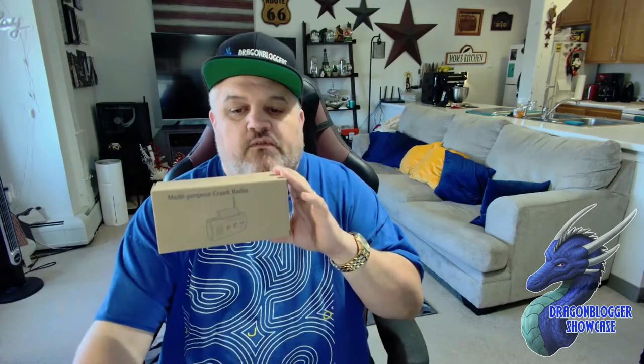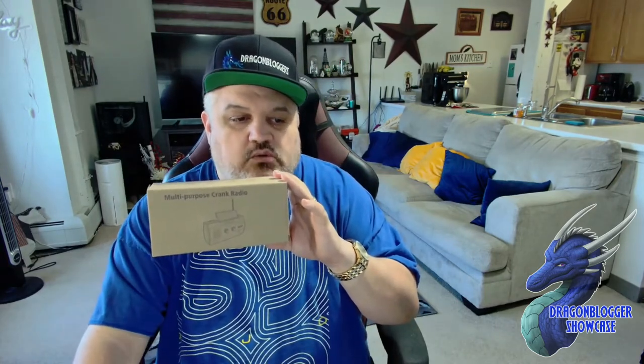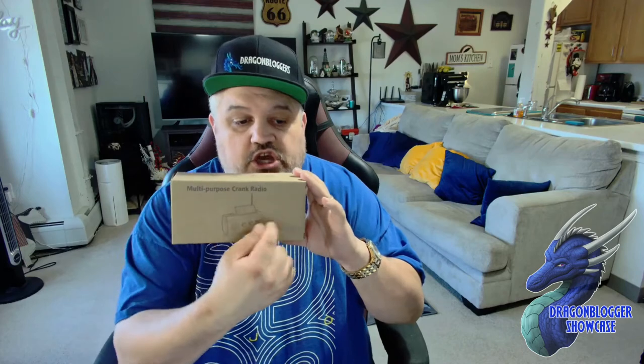You also have the AM/FM radio plus NOAA weather radio station on there. You have a one-watt flashlight built on. You have a motion sensor for reading and you also have SOS patterns for the light. Now the seven NOAA stations are easy to detect because you have that on switch, and I'll show you how that works.